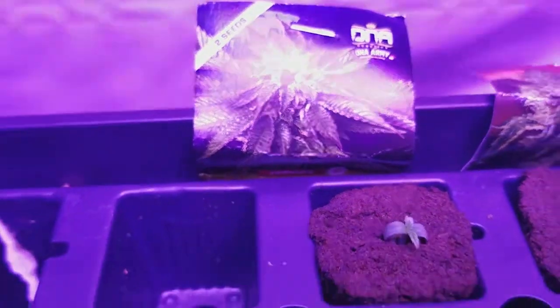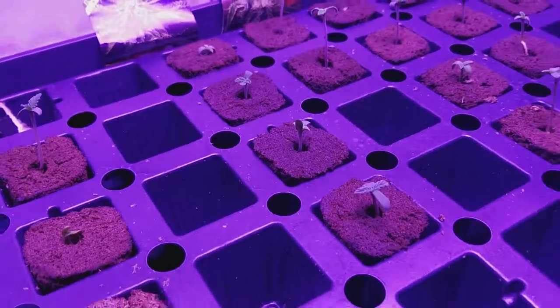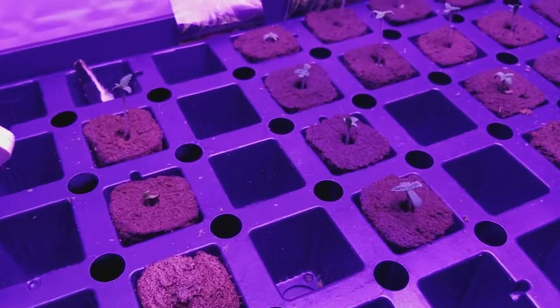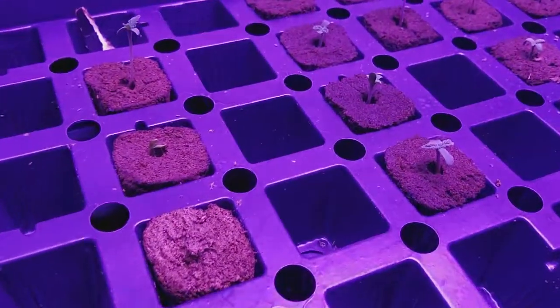What's up YouTube? We're back at the start of this new little grow here. Everything's popped. It's day three since I knocked these seeds into these Rapid Rooters here.